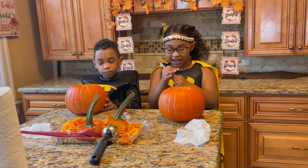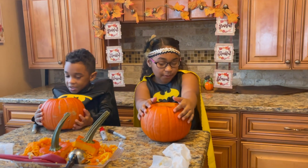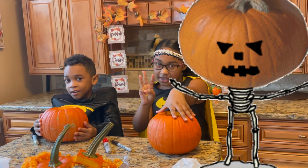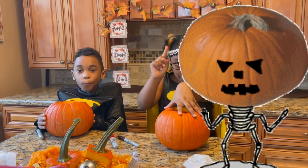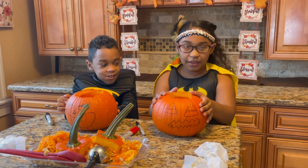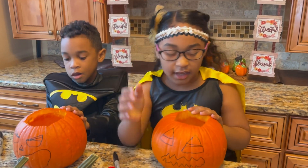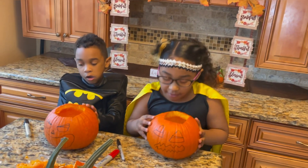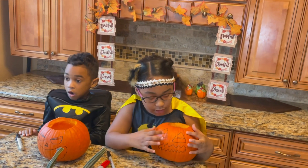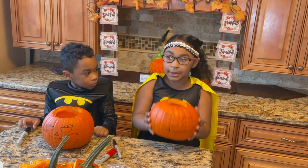Alright, now that we're finished, are you guys ready for the reveal? In three, two, one — go! So the next step is to decide how you're going to cut it, and tell your parents so they can carve it. I want to take out the bottoms, leave the tops, and cut out the face. Let's get started!